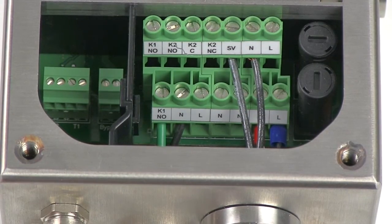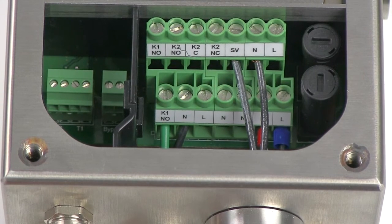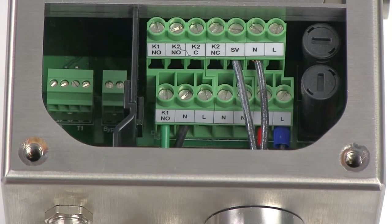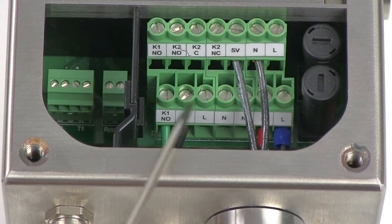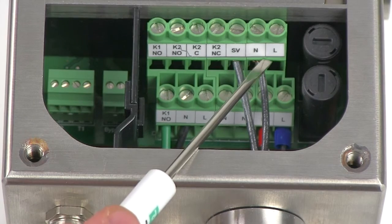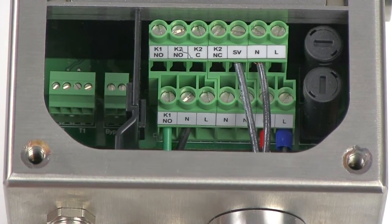I've just connected these two black wires going to our solenoid. On our solenoids there are three wires: two blacks and a green. The green is ground. For the black wires, you can wire either one into the SV terminal and one into any of the N or neutral terminals. The polarity on the wires is independent.